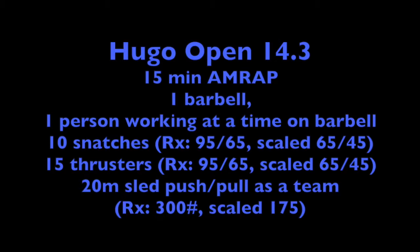The third workout for the Yugo Open is a 15 minute AMRAP: 10 snatches, 15 thrusters, 20 meters sled pull or push.